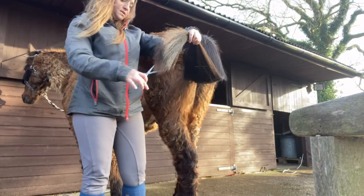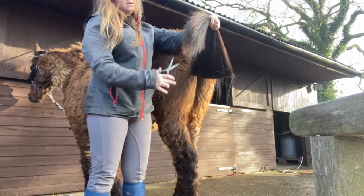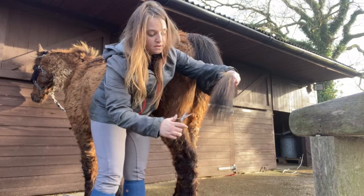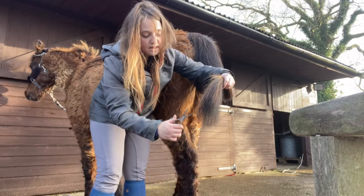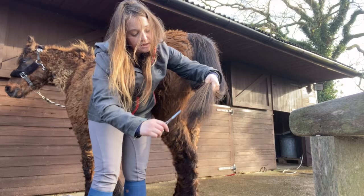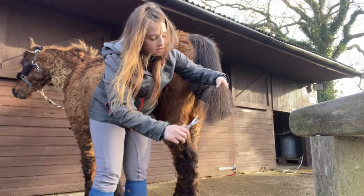I'm going to make it nice and natural. I'm going to cut the straight edges off to make it more natural. There we go.